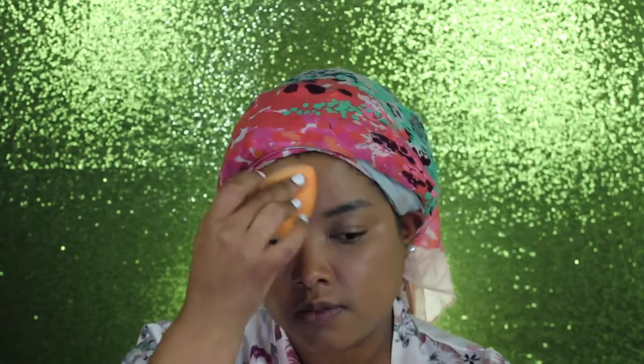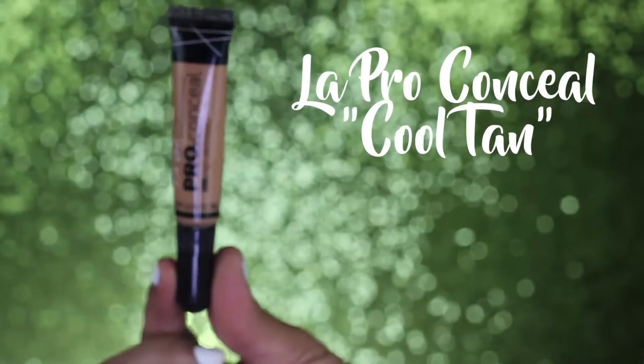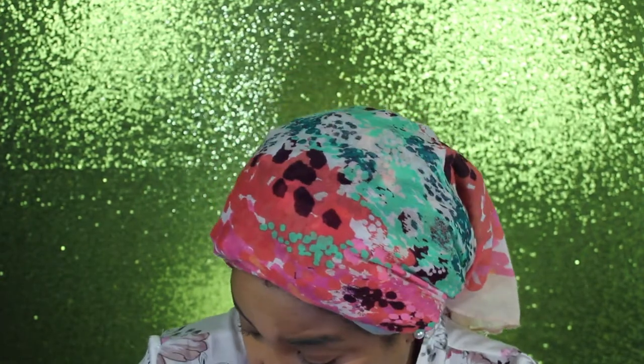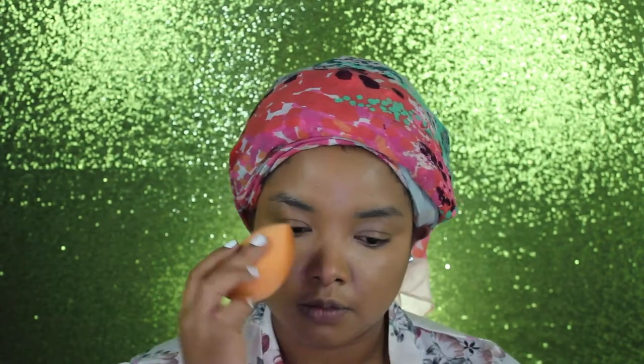I'm just using this to cover up some dark spots that I still have peeking through my foundation and blending that in with a wet beauty sponge. For my normal concealer to hide some dark circles under my eyes I'm using the LA Pro concealer in the shade Cool Tan. Me being clumsy as always, I dropped it on my bathrobe, but I'm blending that in with a buffing brush and also a wet beauty sponge.